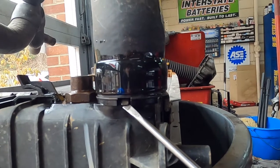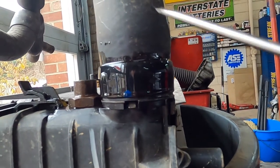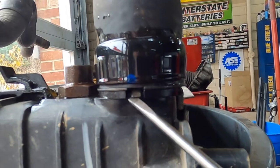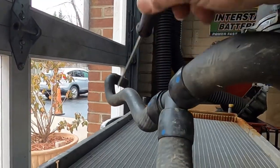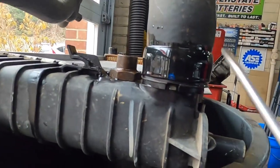Once you bend that tab up, this hose will rotate and come off. There's basically no way to do this in the car because you cannot get down here to get to this tab. So you're going to have to disconnect the hose at this connection, this connection, and the expansion tank connection here to get this hose off.